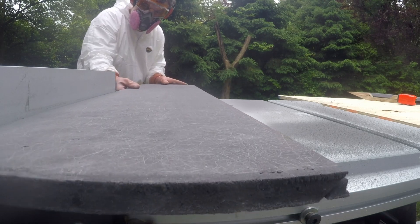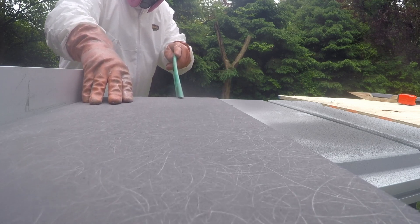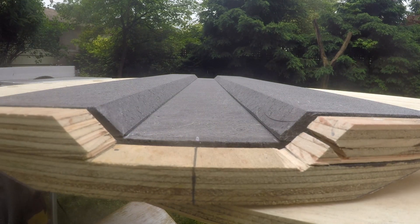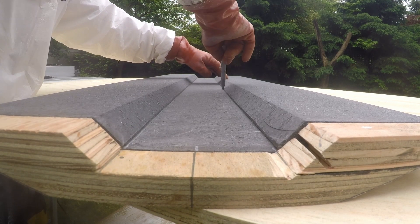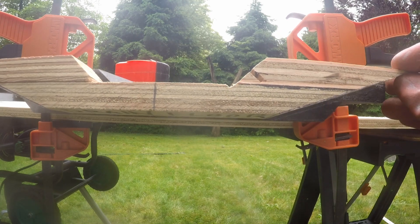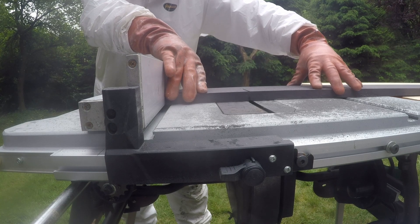On the bottom section, both edges are beveled to reduce the amount of sanding required. Notice how I use a stick to keep my glove and Tyvek suit away from the blade — gloves and loose clothing are definitely a hazard when using a table saw. I mark the pieces in place and transfer the hull angle to the bottom edge of the core, then cut the sections to length, allowing 4 inches of air space at the bilge and 2 inches at the forward bulkhead.